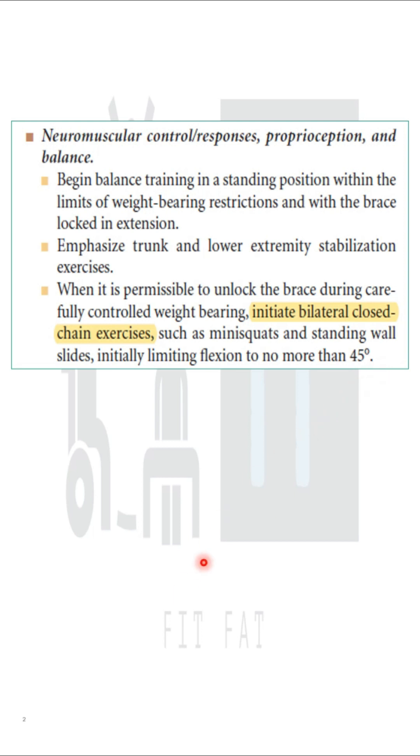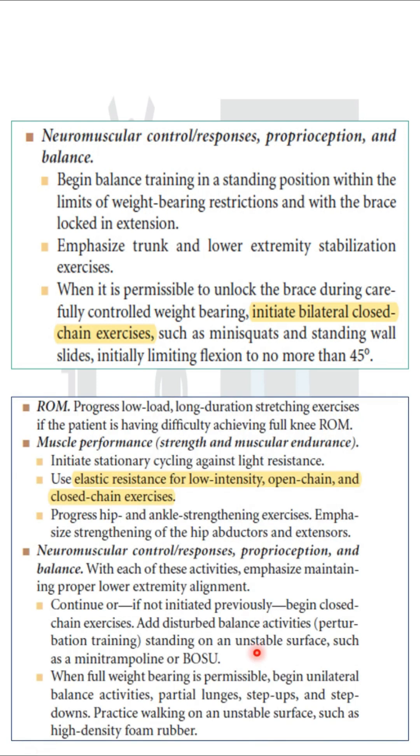Sometimes with some patients, braces are not allowed to unlock and weight bearing is not allowed. So for those patients, you cannot start with this activity in the maximum protection phase.